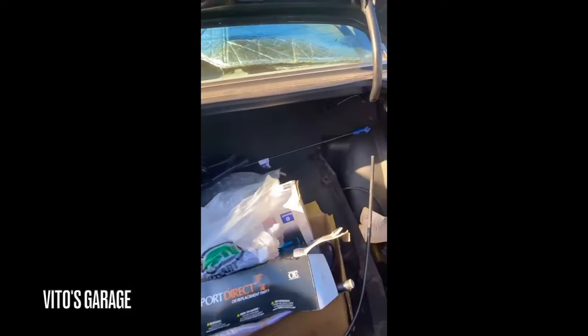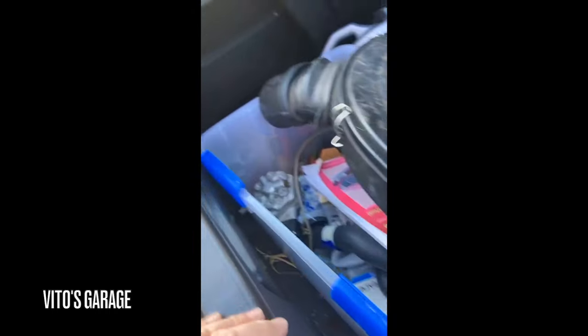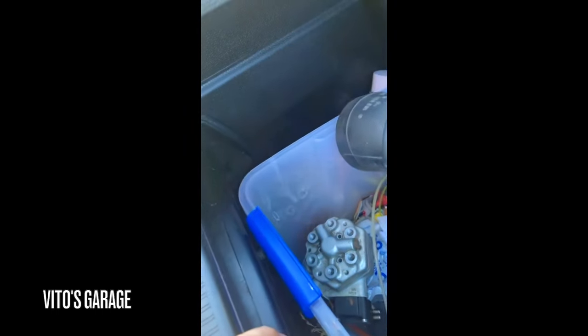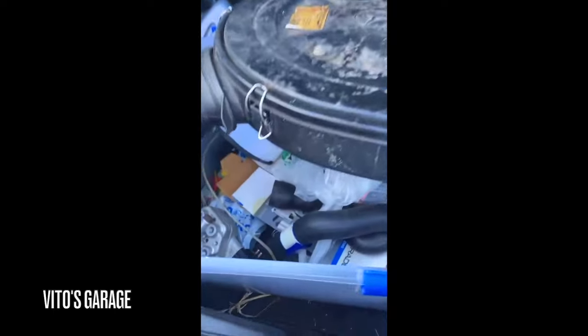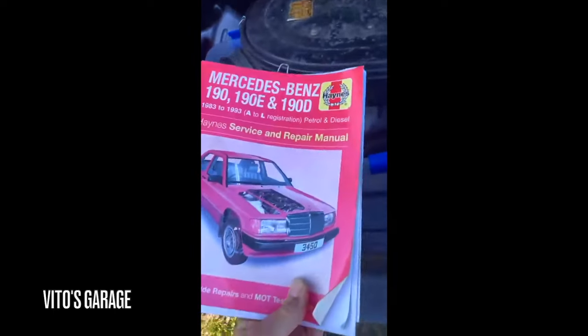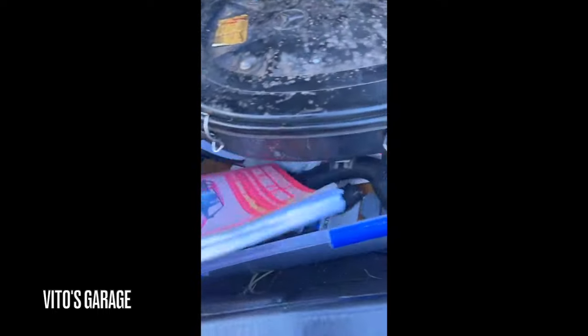It even comes with quite a few parts. I got spark plug wires, I got a new muffler, new spark plugs. He's got several parts I've gone through here and some new hoses. I got the book. So yeah, it's just going to be a fun project.